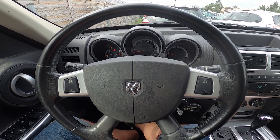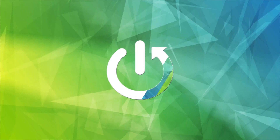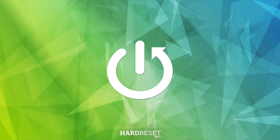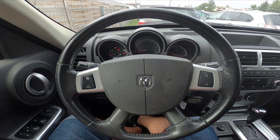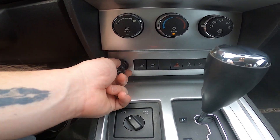Hello, today I'm in a Dodge Nitro. In this video, I'll show you where the power outlet is. Take a look in the center of the car right here — we've got the cigarette lighter.